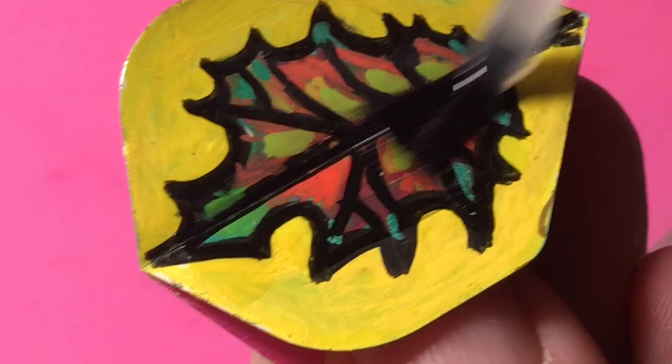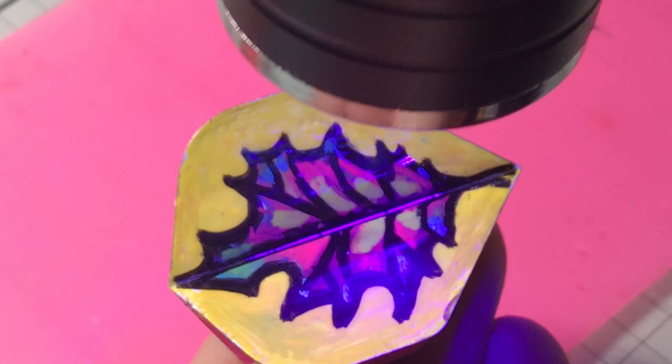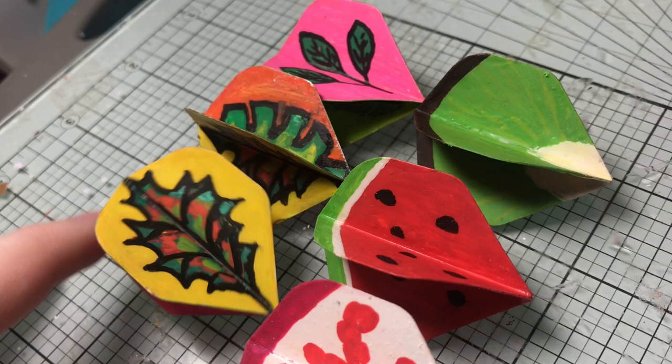UV varnish — look how quick it dries! All done. We ended up using this one because I did try the gloss on one of mine and it mucked it up a bit. So this is my favourite.